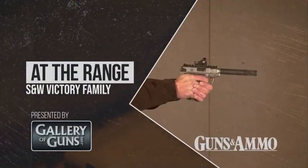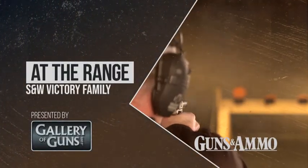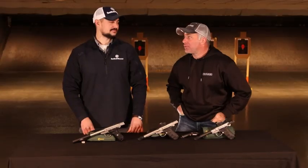At the Range is brought to you by Davidson's Gallery of Guns. Matt, the good news is .22 rimfire's back. We've spent all those years, couldn't get the ammunition. The ammunition's back, it's time to get shooting again.